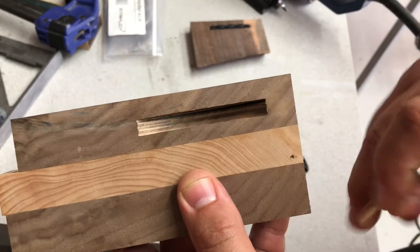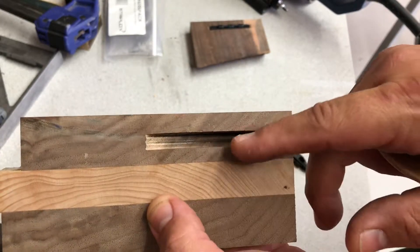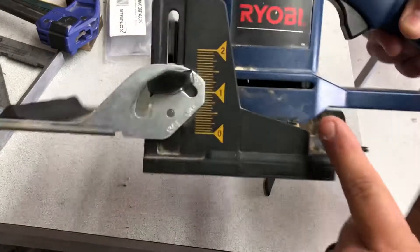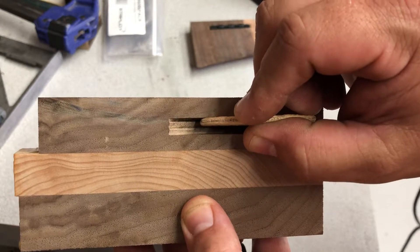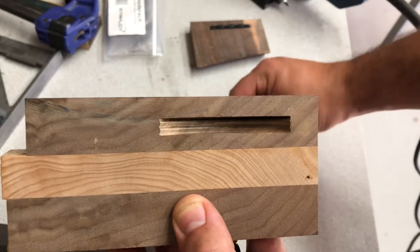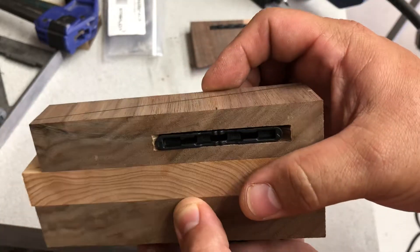What you have to do is make one plunge in at the proper depth first of all. Then you have to reset the height on your biscuit joiner 3 millimeters deeper — I used calipers to do that — and then make another slot. So you get 4 millimeters in the first slot, 3 millimeters in the second, for a total of 7. Once you get those 7 millimeters, you glue or epoxy these in place.